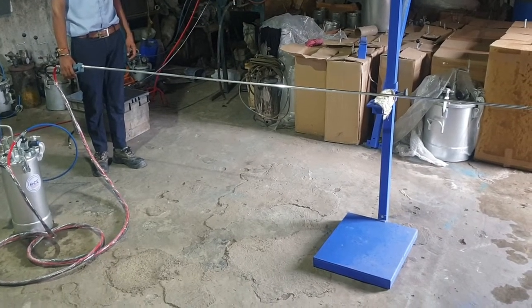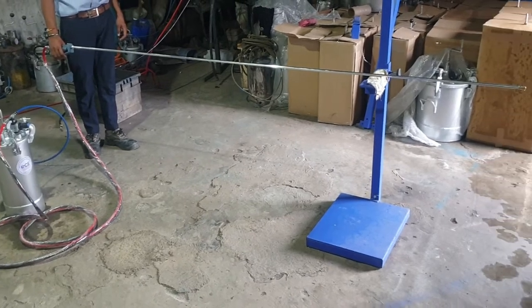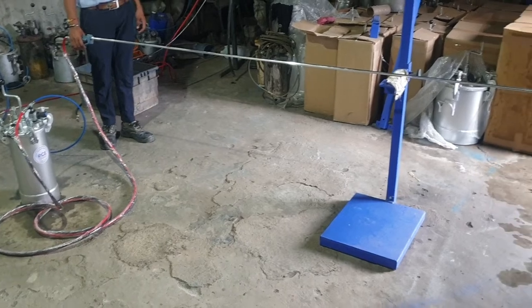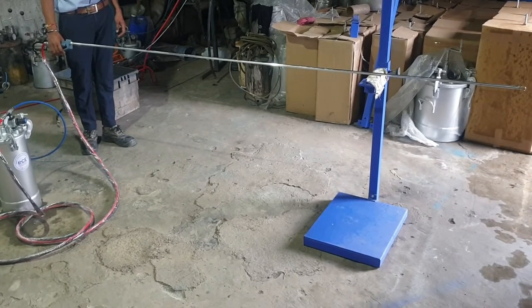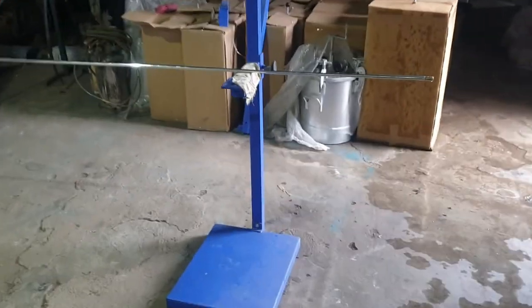Hello everyone, welcome to Smart Coating Equipments' YouTube channel. Here we will be presenting an extension nozzle which is 2500 mm in length, that is 2.5 meters, as you can see here.